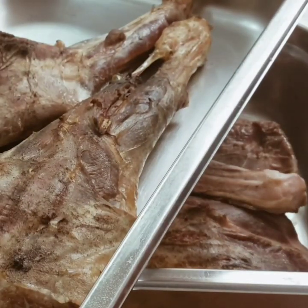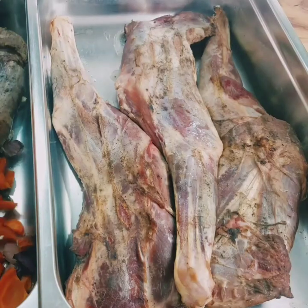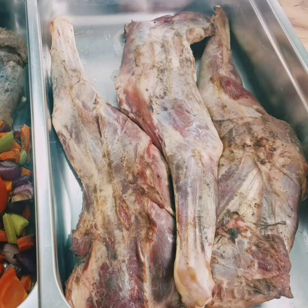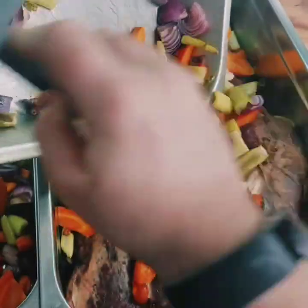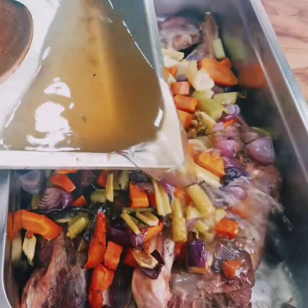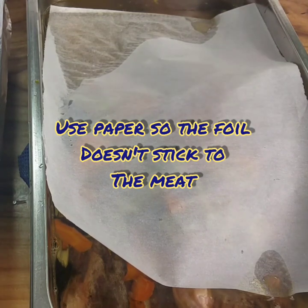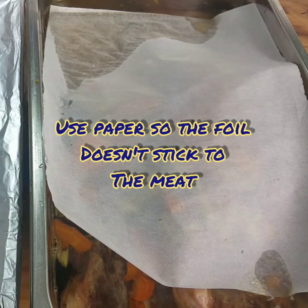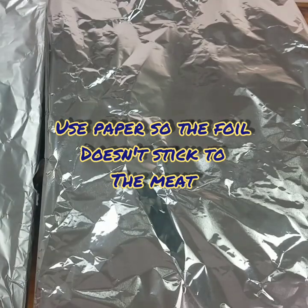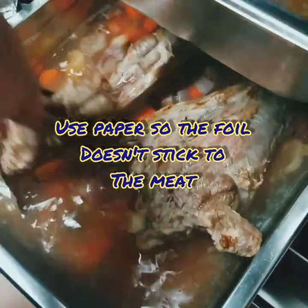Two to three legs per tray. The vegetables you saw me cutting earlier — I've roasted the vegetables and I divide them equally between the two trays. I then deglaze the vegetable pans: a little bit of water in the still hot tray, wooden spoon, and get all that beautiful caramelised veggie. Paper then foil on the trays, so the foil doesn't stick to the meat.